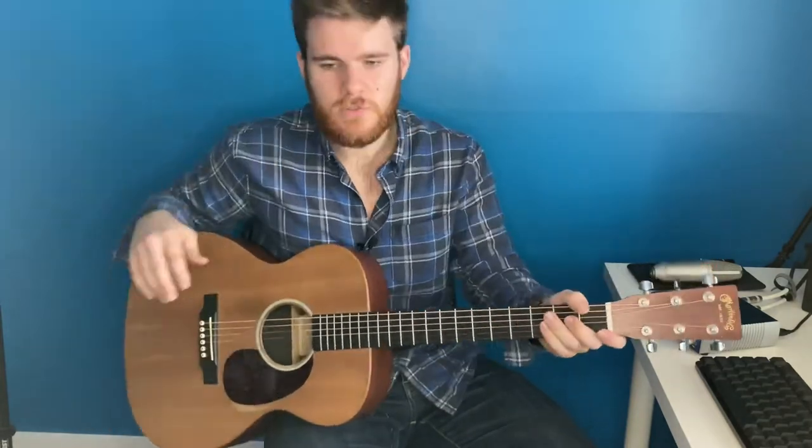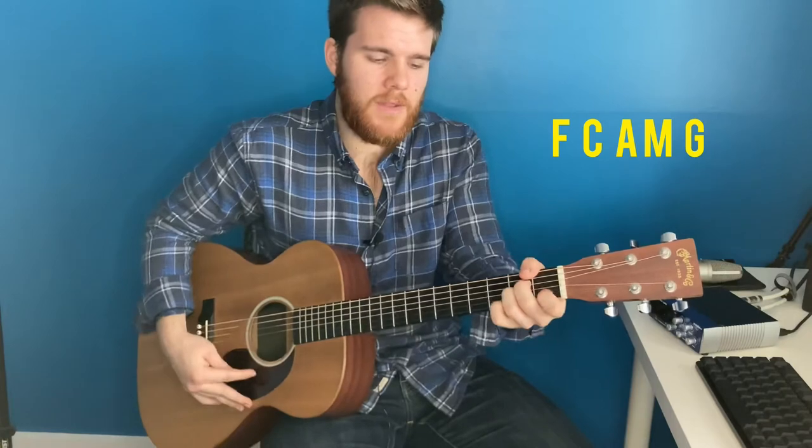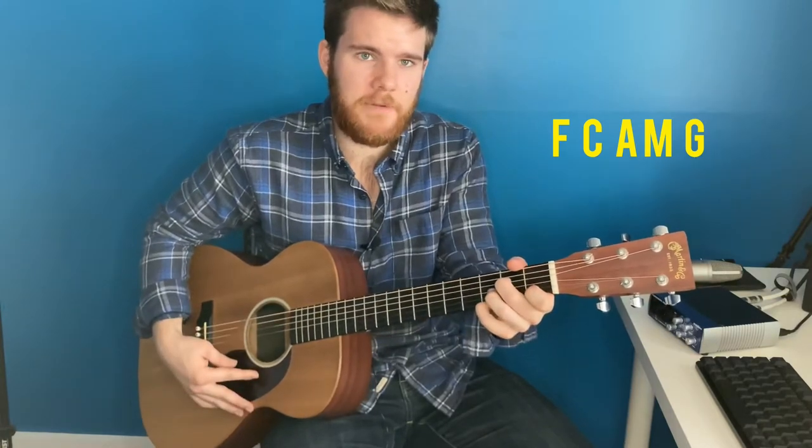In between verse 1 and verse 2, just play the same thing you played for the intro. Verse 2 is exactly the same as verse 1 — you just play the same chords. In the chorus, you're going to be playing F to C to A minor to G. Sometimes I just play A minor 7 — whatever you want. So that's the first part of the chorus.